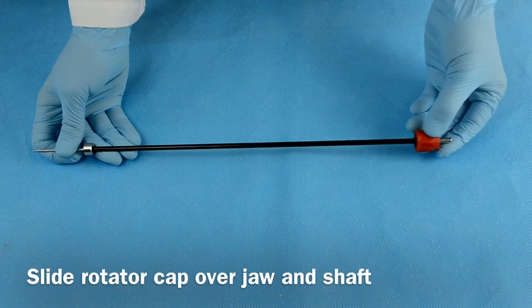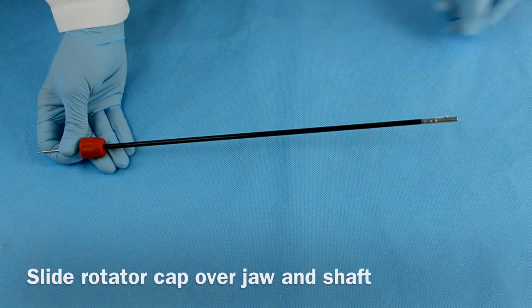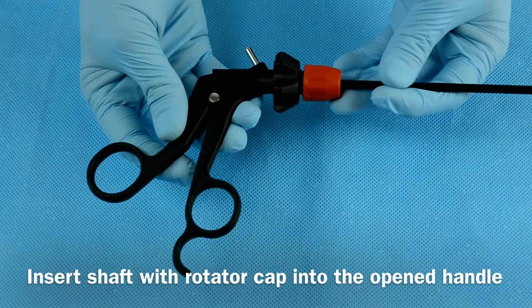Next, slide the rotator cap over the jaw and shaft until it reaches the opposite end. Then, insert the shaft with the rotator cap into the fully extended handle.